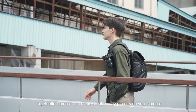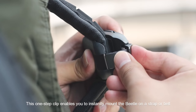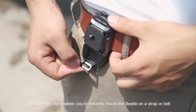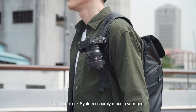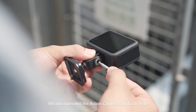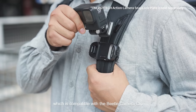The Beetle Camera Clip offers a better way of carrying your camera. This one-step clip enables you to instantly mount the Beetle on a strap or belt. The SnapLock system securely mounts your gear and affords instant access to your camera. We also launched the Action Camera SnapLock Plate, which is compatible with the Beetle Camera Clip so you can quickly mount it for POV filming.